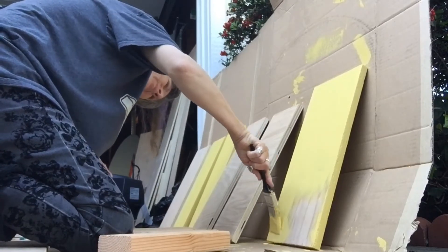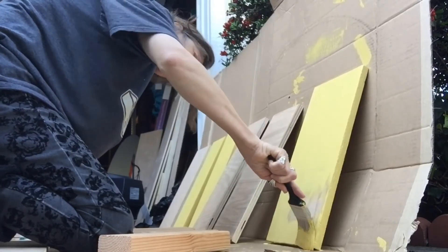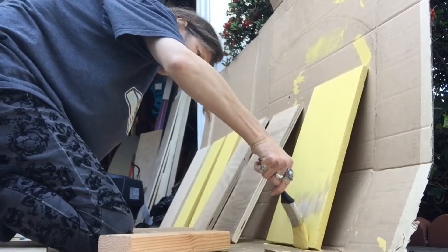Here's a spot that probably could have used more sanding, but it's too late for that now.